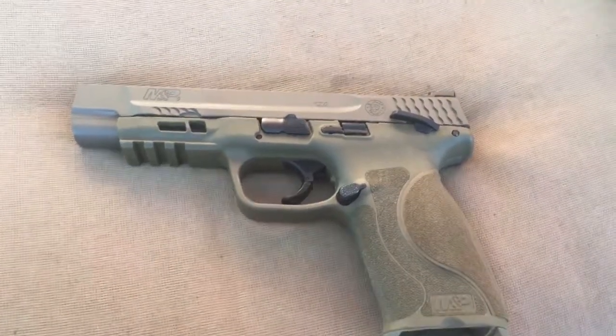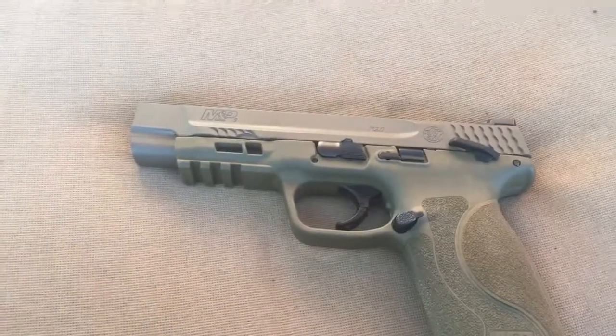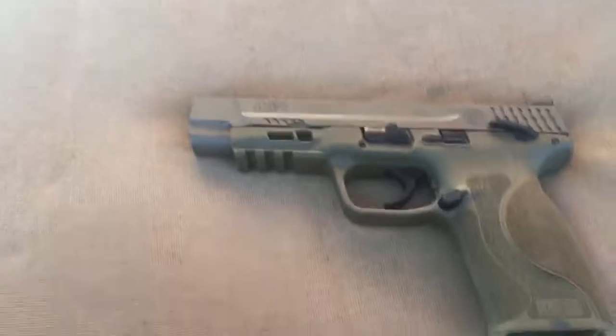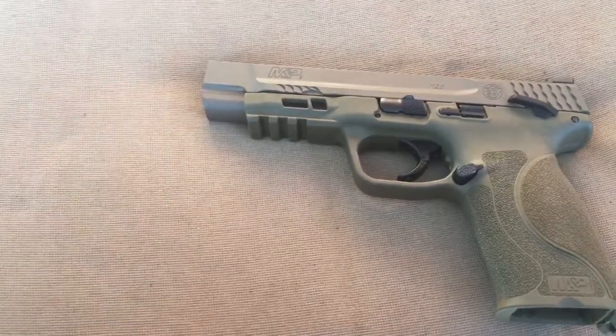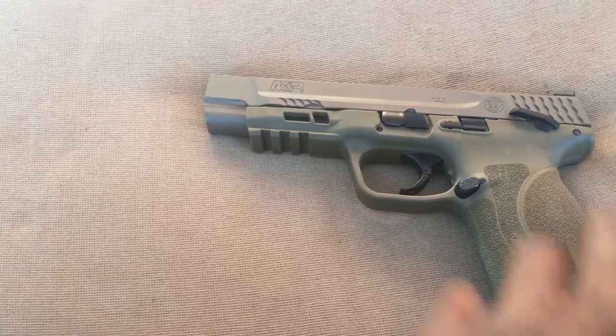What's going on everybody? Newtzer23 coming at you. Y'all should have known I was going to get another M&P when the new 2.0s came out. Just doing a little video on it. I've had it for about a month and a half or so. Went ahead and got the M&P 2.0, M&P 9 long slide with thumb safety.